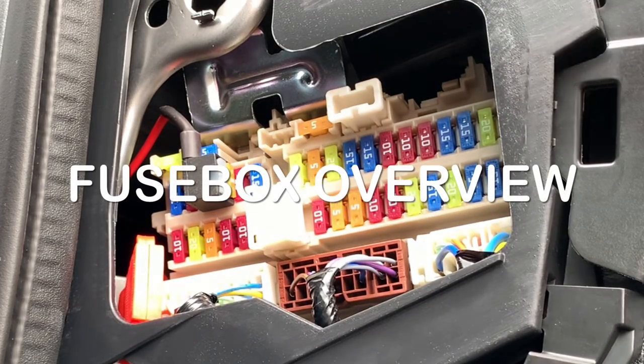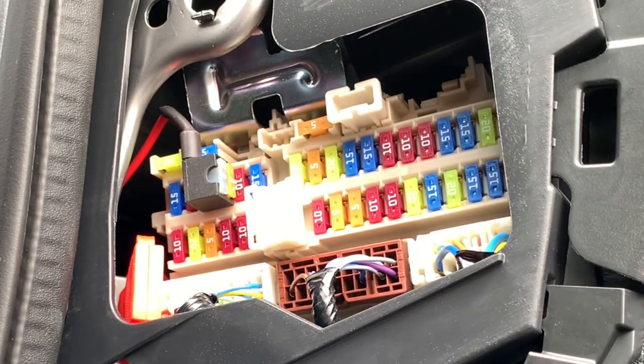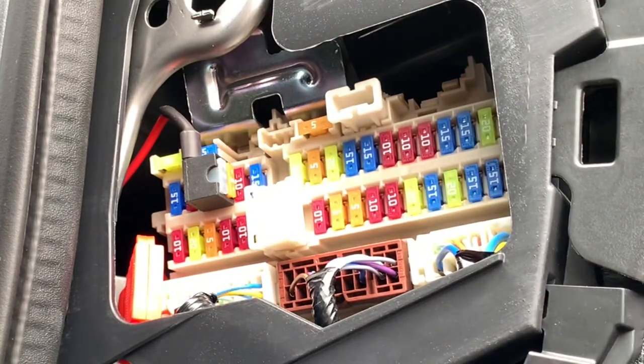In the fuse box itself, on top you can see four slots with backup fuses. They aren't wired to anything. You have a 5, 10, 15, and 20 amp backup fuse. I already used my 10 amp.